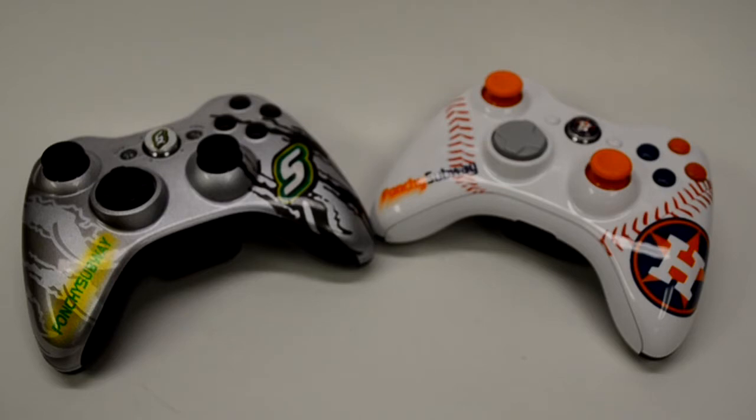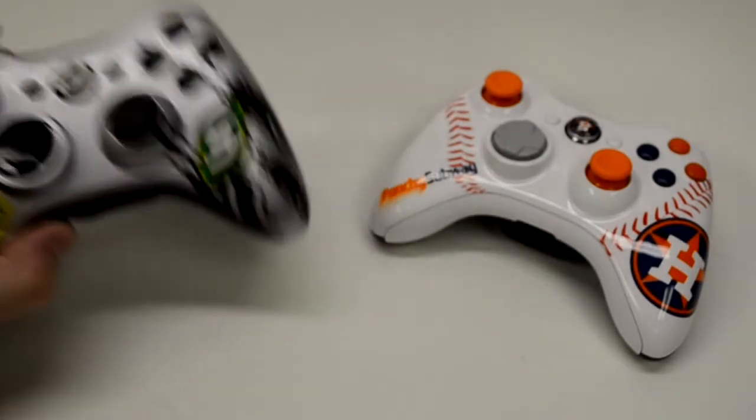He keeps coming back because it's a very high quality product and he loves the controllers, and also because of the personal experience that he has with us. When you're buying a custom controller, it's a very personal process — you're getting something with your name and your logo. We want to give that back in return with communication, and that's why we have an 800 number, emails, and all that good stuff for you guys to stay in contact with us. But we'll go ahead and check out these controllers first.